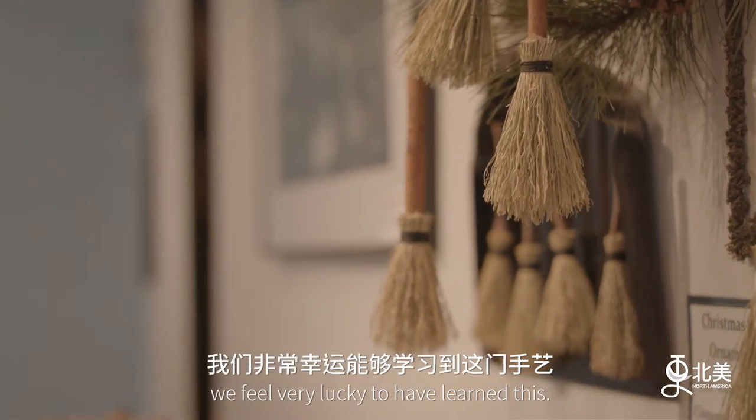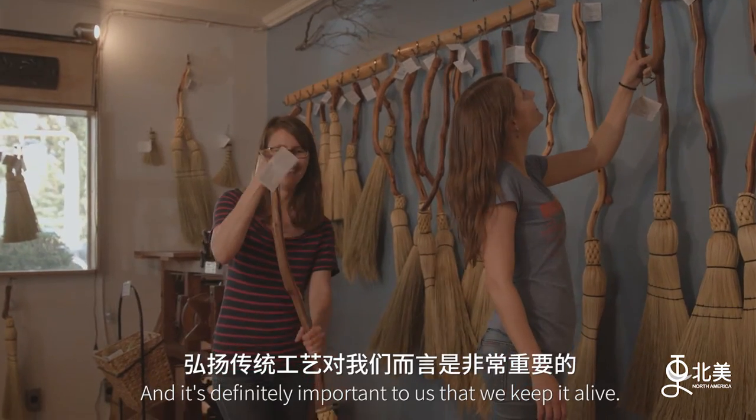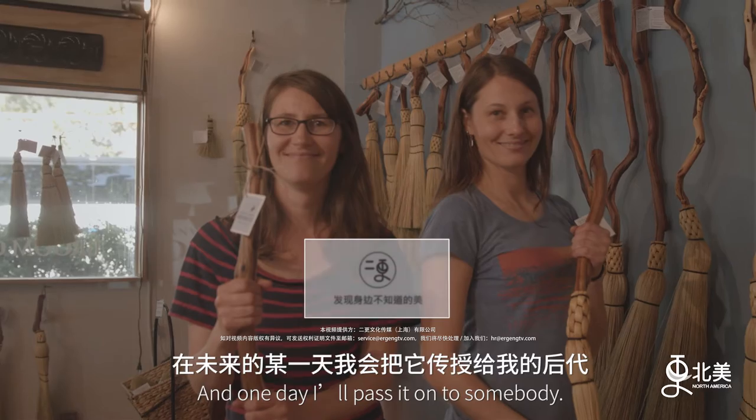Broom making is such an interesting tradition. We feel very lucky to have learned this, and it's definitely important to us that we keep it alive. And one day I'll pass it on to somebody.